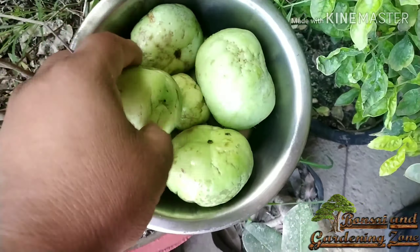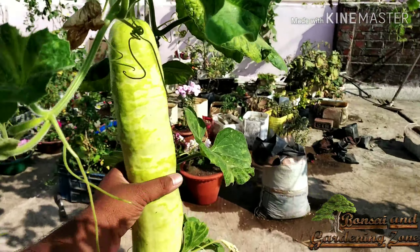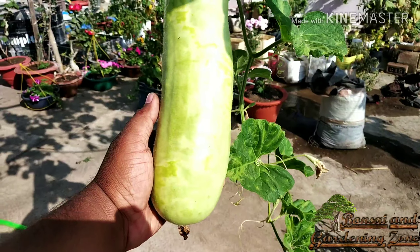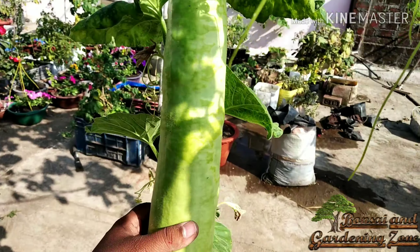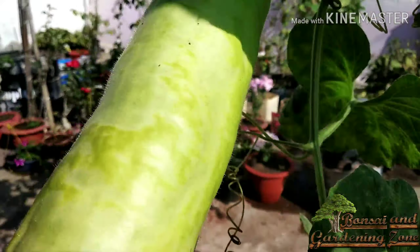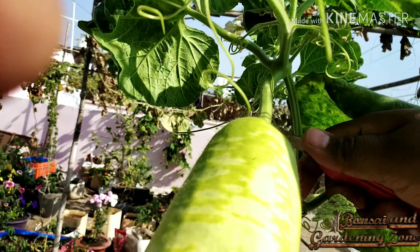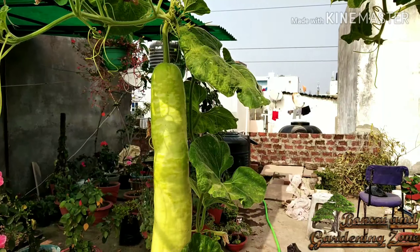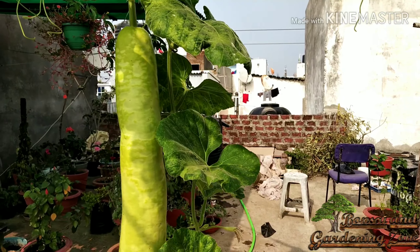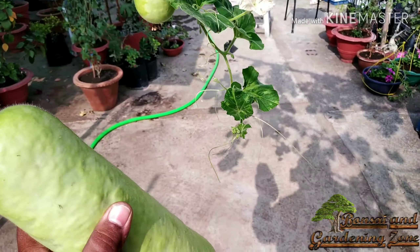Number eleven: bottle gourd or lauki. Number twelve: sponge gourd, also called gheeya, torai, or gilki. Both of these gourds could be an excellent addition to your monsoon garden. Bottle gourd is an annual vigorous climbing vine with large leaves and white flowers, whereas sponge gourd bears yellow flowers. You can grow them in a pot or in the ground, though results are best in ground. In 75 days after planting, you will have a lot of bottle gourd as well as sponge gourd growing on the vines — very tasty and nutritious.